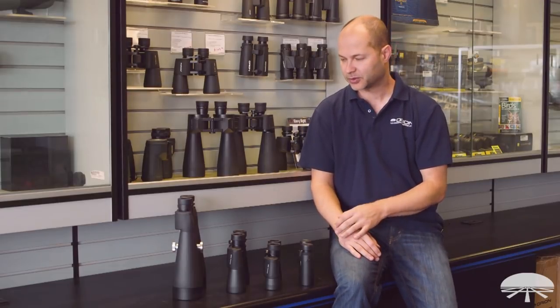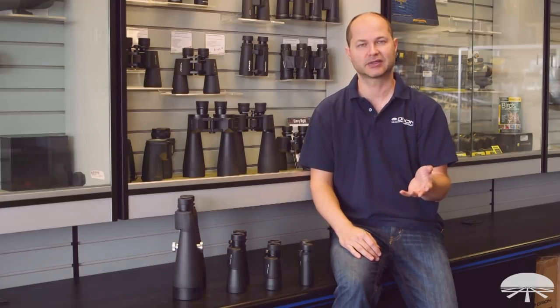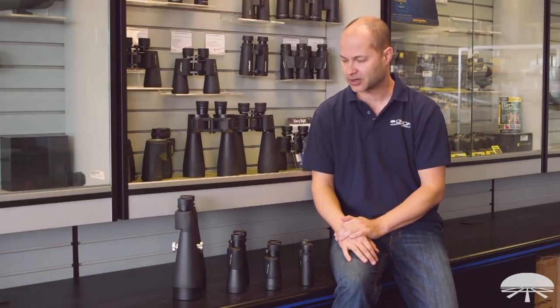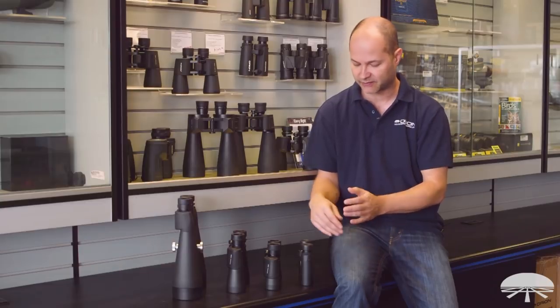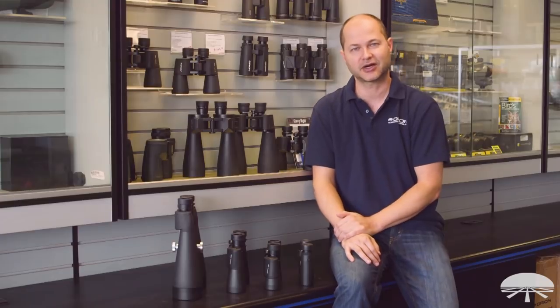Hello, I'm Ken with Orion Telescopes and Binoculars. In this video, I didn't want to talk about a specific product — I just wanted to talk about binoculars in general: the specs, the features, how to choose a binocular, what's right for you, what might be wrong for you. I'm going to go through an assortment from very small to very large and show you what's what with binoculars. So let's get started.